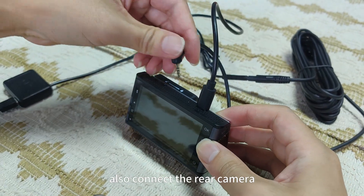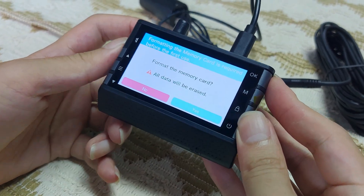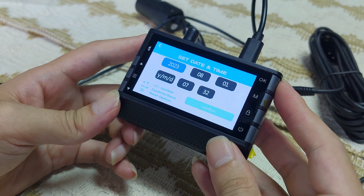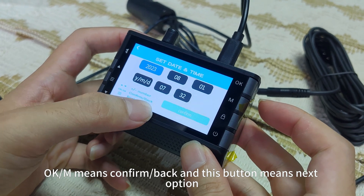Also connect the rear camera. OK, this is the start. First we need to format the card — all data will be erased. We need to choose yes. OK, here, up and down to choose the number and OK.